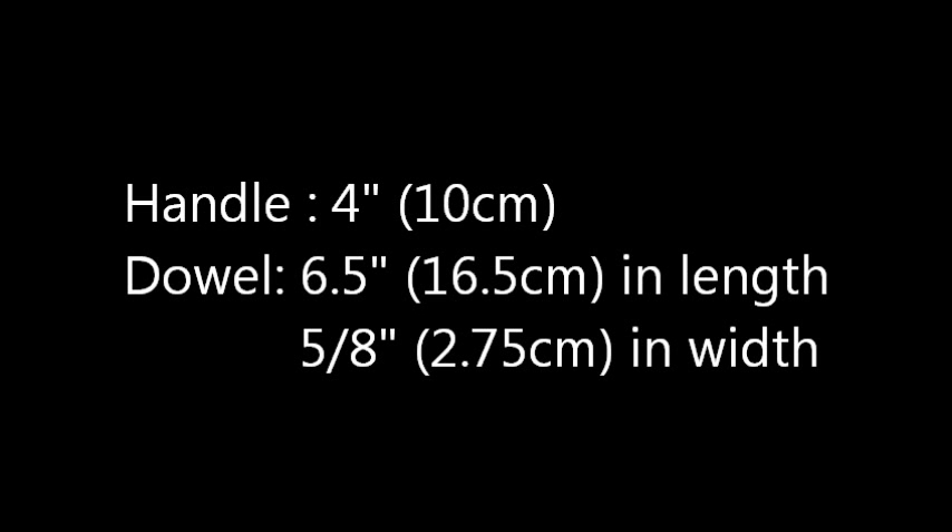The handle section will need to be 4 inches, or 10cm, and the dowel 6.5 inches, or 16.5cm in length, and 5.8 inches, or 2.75cm in width. The handle will need to fit snugly around the dowel. You can alter these measurements, though, to suit you.